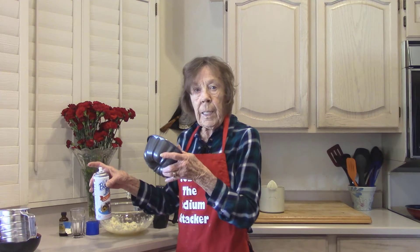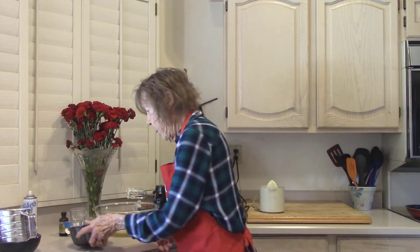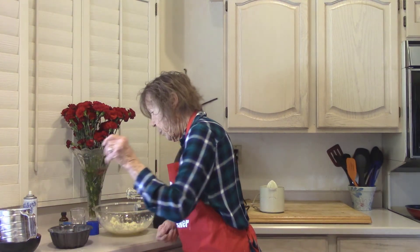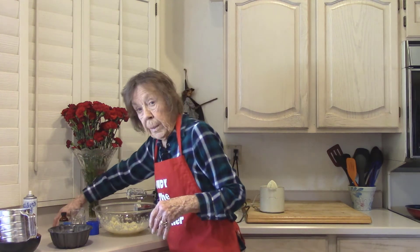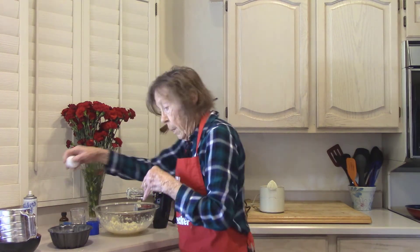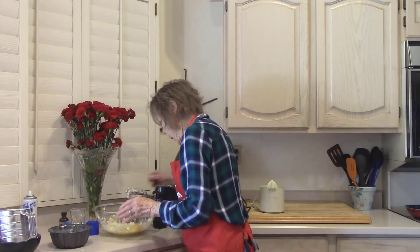I don't think I got any on the floor — pan is ready. We're going to put two eggs in, one at a time, and beat them between each. Beat it on low.